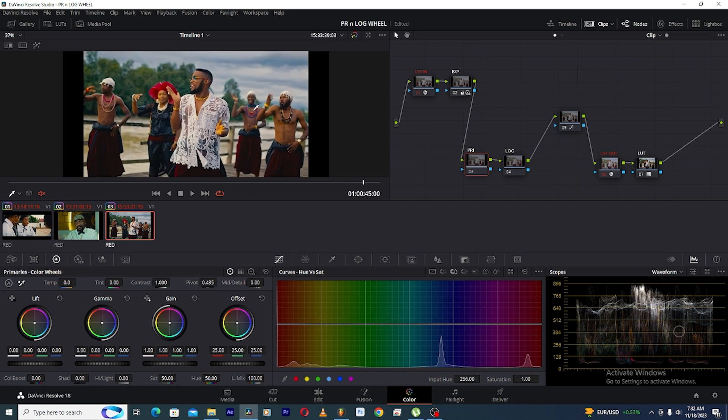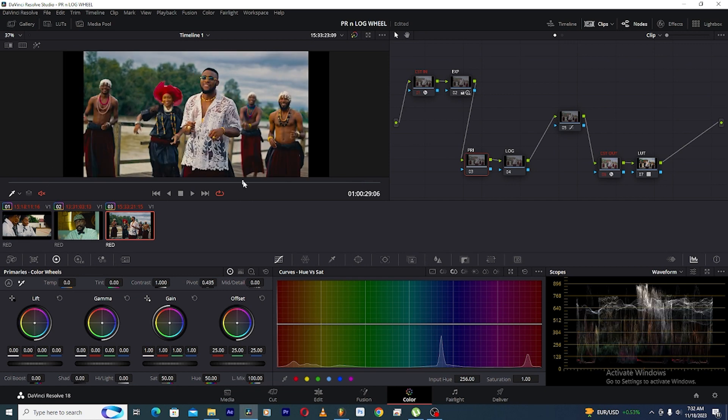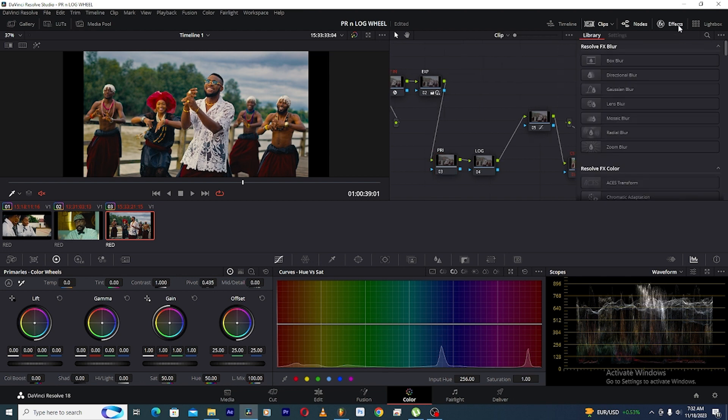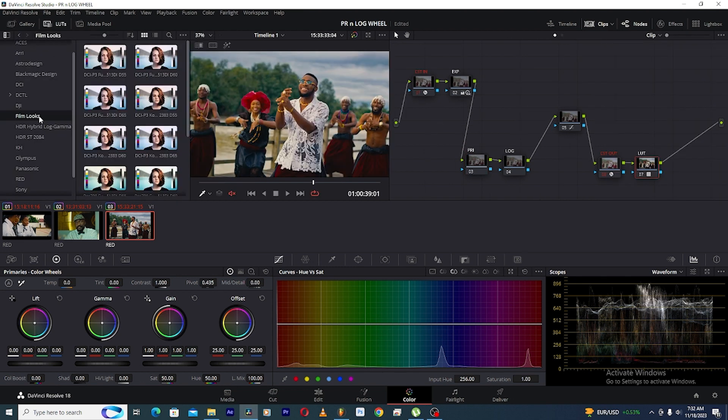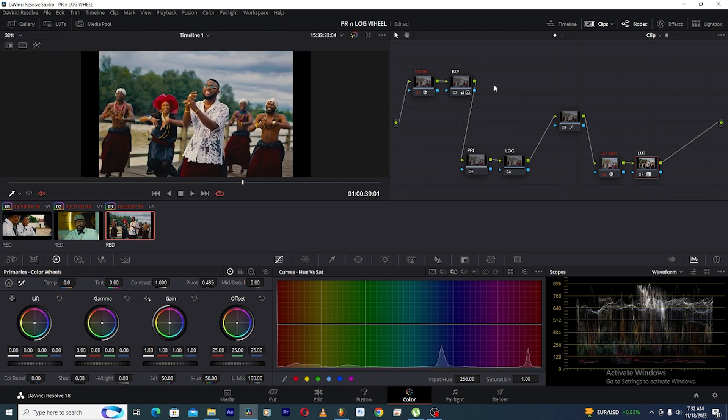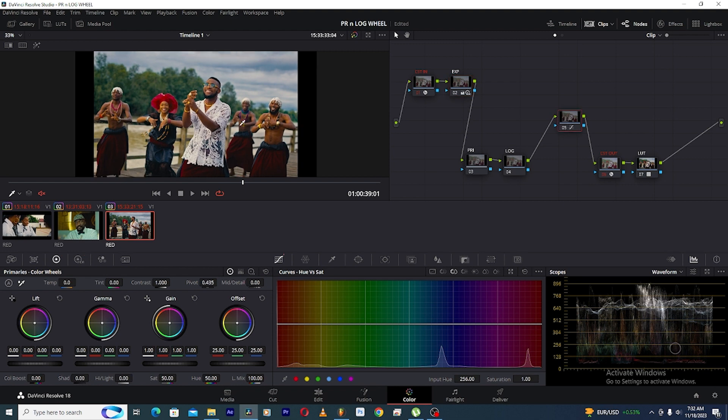So let's say we have our shot already set up and transformed. We already did the CST in and CST out, we also put in the normal DaVinci Resolve Kodak 2383 film LUT, and this is what we're getting. We did our exposure and then also did some contrast to the image. If you don't know how I do this process, I have a tutorial on my page — I'll put a link in the description box below.